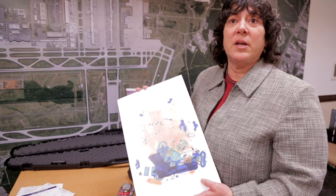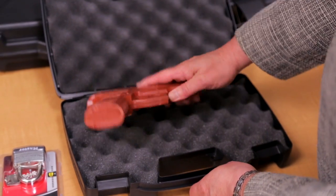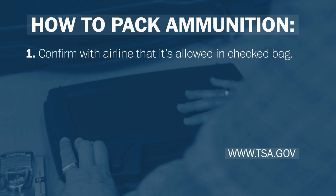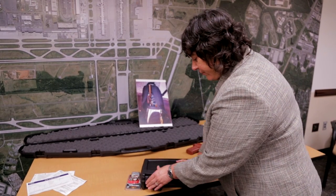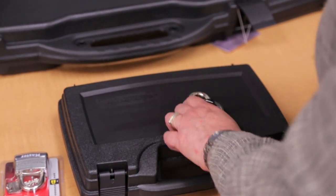The way to travel with a firearm is it should always be in a hard-sided case. Take your firearm, make sure it's unloaded, and put it in the case. Then close it and lock it.